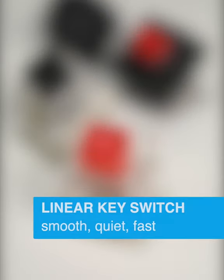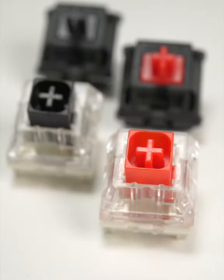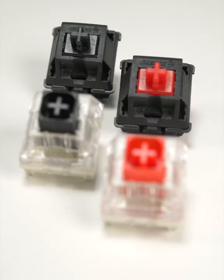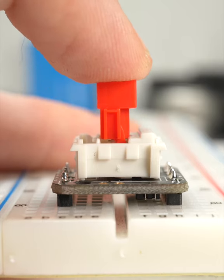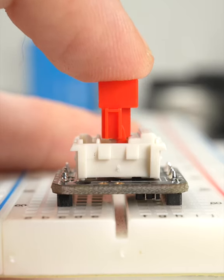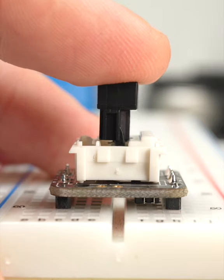The linear switch is smooth, relatively quiet, and often preferred for applications where speed is important, such as gaming. Its design provides no tactile feedback to the user before actuating and registering a keystroke, exhibiting a linear relationship between force and travel distance.